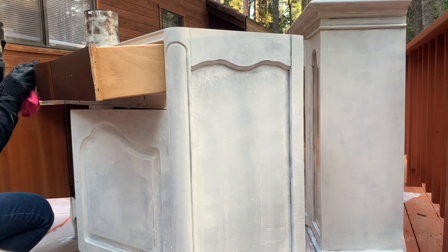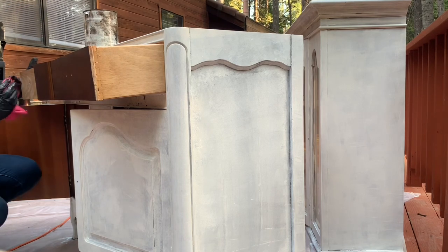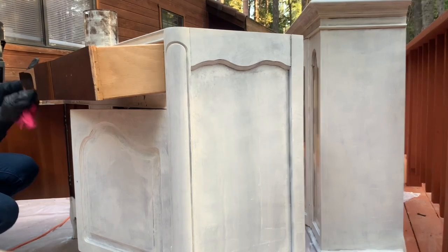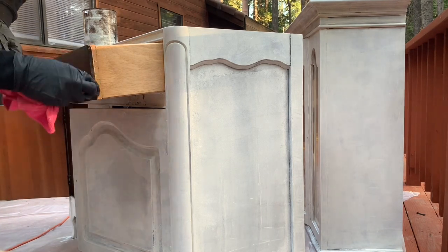This one is a gel stain. The one I typically use is just the regular Kona, but they had the gel stain on hand because that's what they were already using on all of their other stuff. I'm putting it on with one of the microfiber cloths — it works; you just put it on with whatever you have.